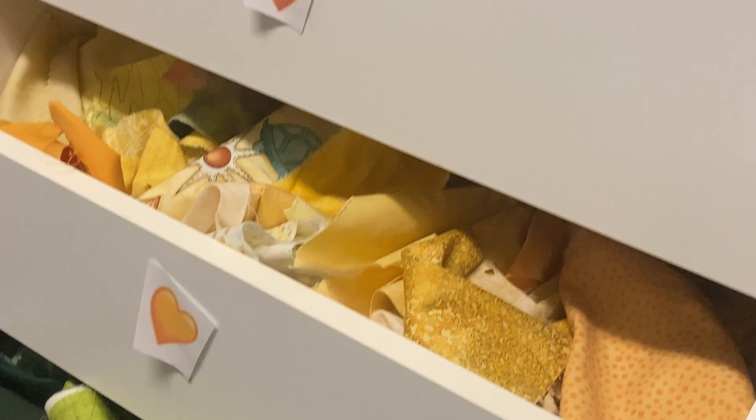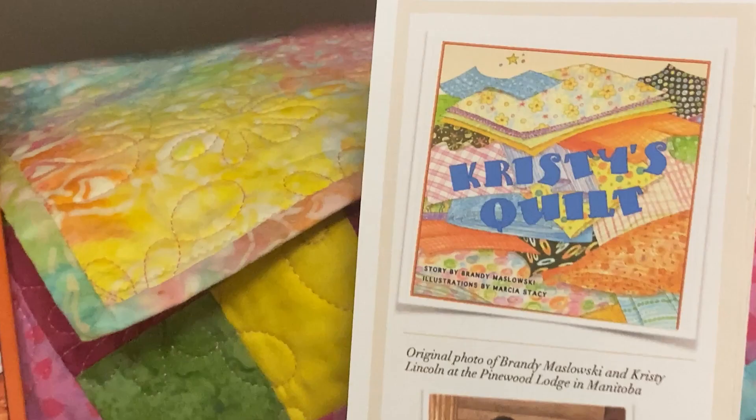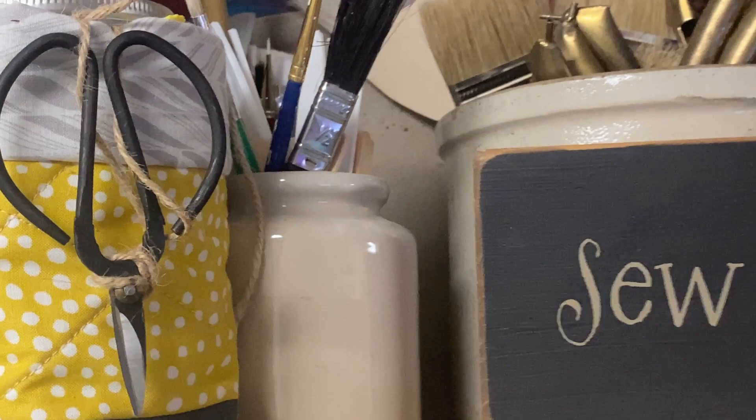Tip number three is to create little vignettes of things that you love all over your studio, so every time you look around, you find joy. Encouraging words around the studio will keep you inspired and bring a little more joy to your day. And I can't really do a studio tour without a sneak peek at where the magic happens. Here it is. Thank you for listening to the Quilter on Fire podcast. Until next time, dream big and have fun in the studio with the Quilter on Fire.